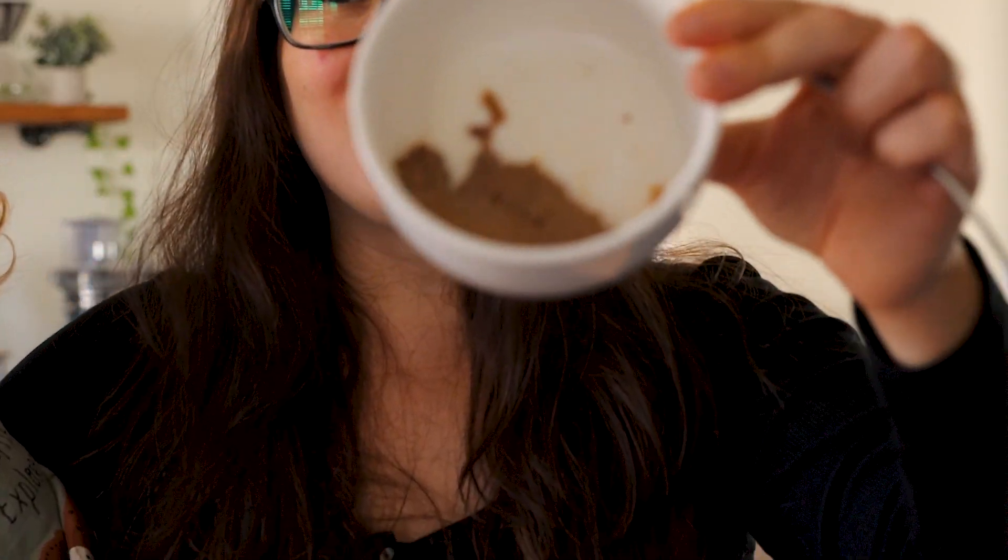It's really easy to make in the Instant Pot — it only takes about five minutes to prep and an hour to cook. And if you want a quick and easy freezer meal, this is also great to freeze.